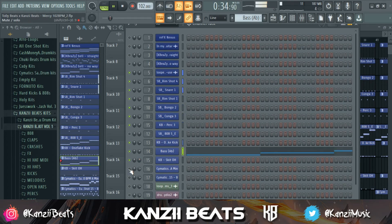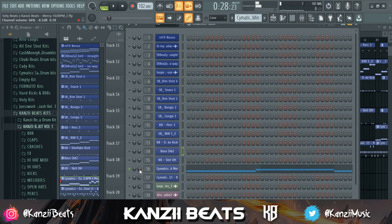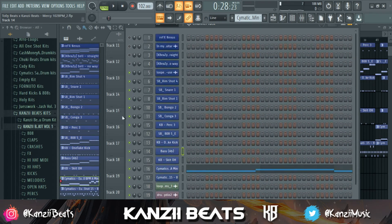I got this sound — I want it to be like a background element, so I'm going to take this one down. And then all these are drum fills — the Maitag and Toy Stag. I think that would be all for the channel rack.